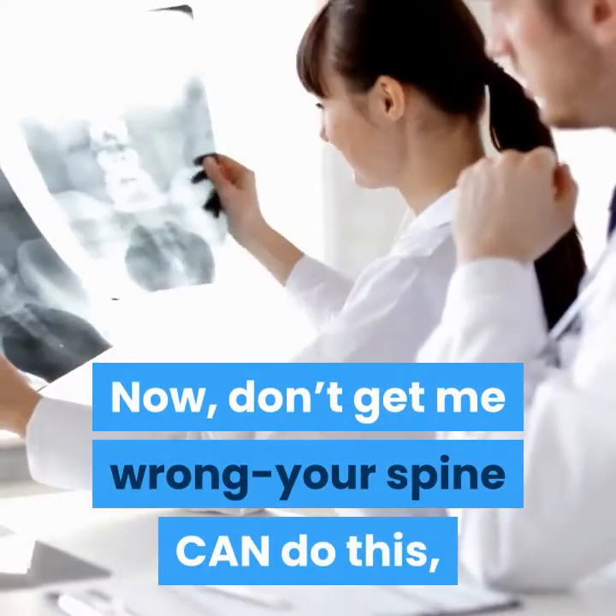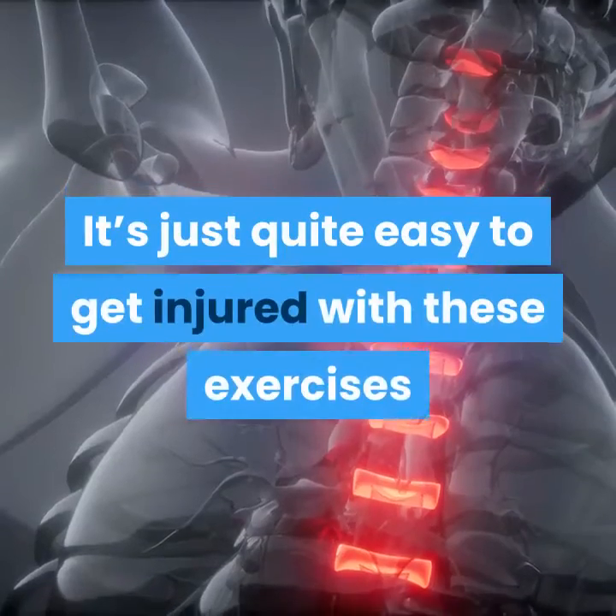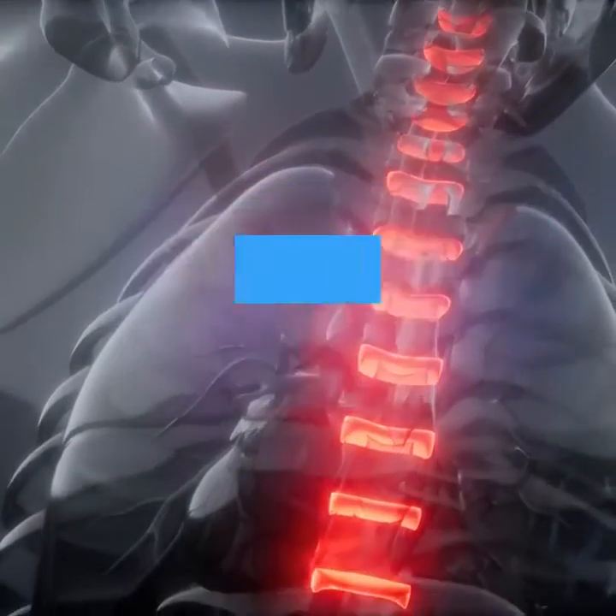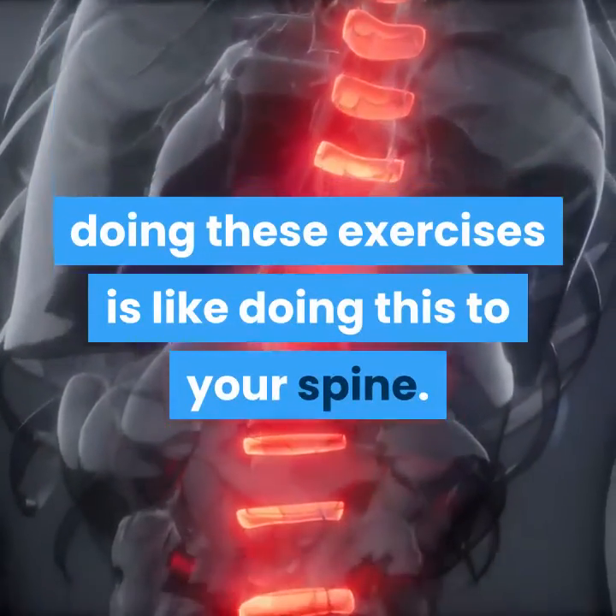Don't get me wrong — your spine can do this, and it is built to move. It's just quite easy to get injured with these exercises when loading them, and for a lot of people, doing these exercises is like doing this to your spine.